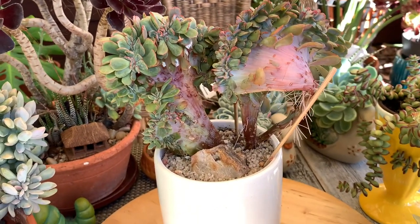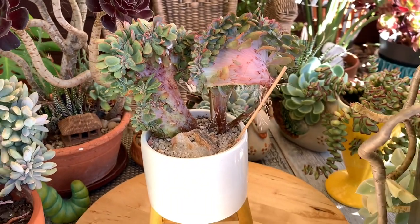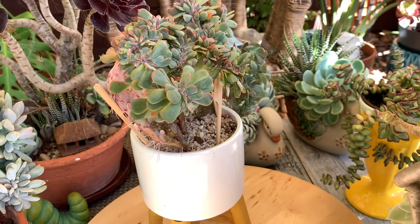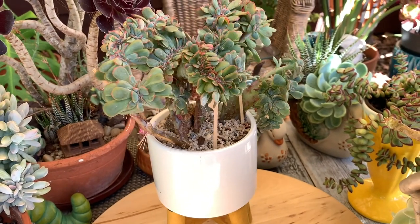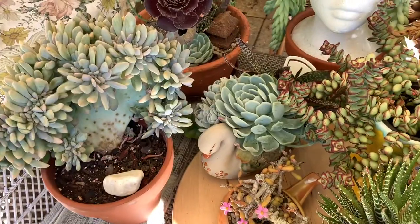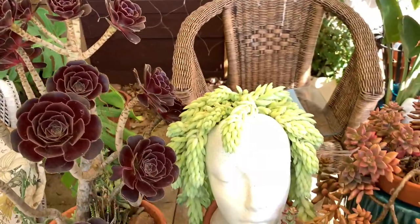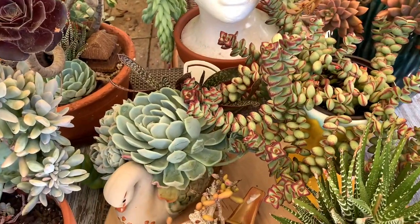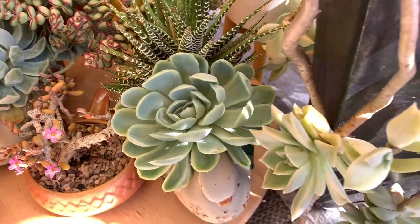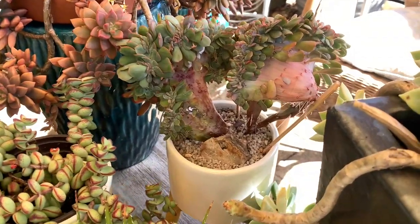So those are the 10 common succulents I wanted to share — showing how you can enhance them and make them more interesting to look at. These are things you can do to make your common succulents more interesting, lovely, and beautiful specimens.